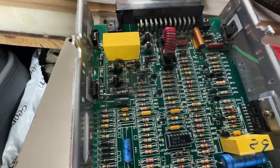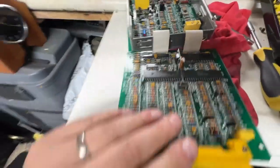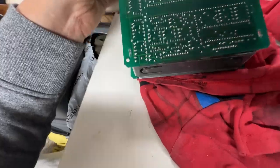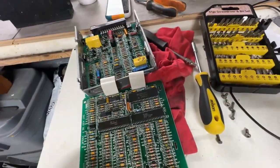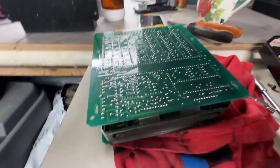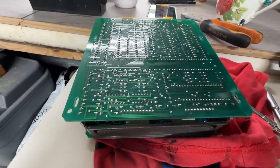Anyway, I hope you found this video interesting - I certainly did, because I've never been inside one of these ECUs before. It's certainly quite interesting to have a look and see what goes on. If you found this video interesting, hit the like button, subscribe, all that stuff - thank you very much for watching.